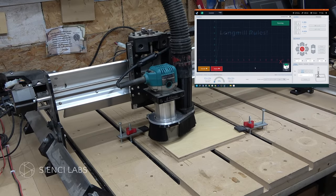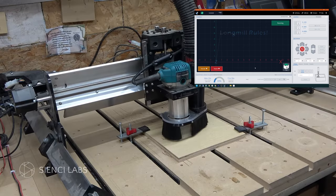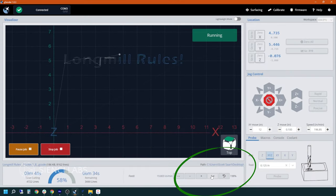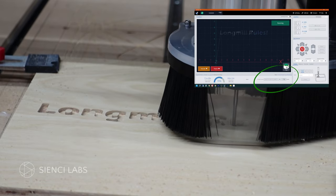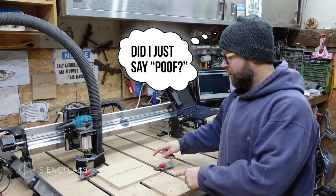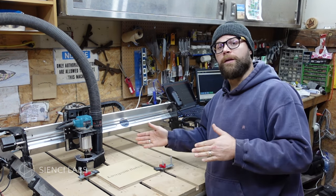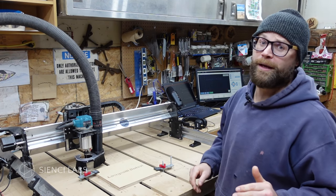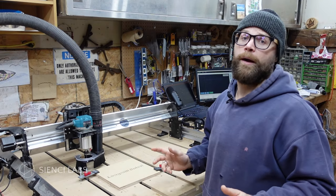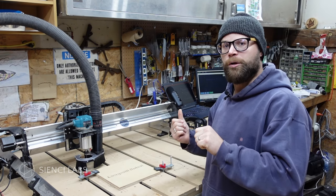And she's off! Remember, these speeds were very conservative and I will post a link in the description to our speeds and feeds table on the website. Another cool part about G-Sender is that you have the ability to turn the speed up and down on your carve on the fly, as you can see by the plus and minus buttons shown here. And just like that, you've done your first sign from start to finish! Now look, it's not always going to go as planned — there's going to be broken parts, busted bits, and wasted material. But you've got to start somewhere. I have a few more softwares to show you. Let's go!